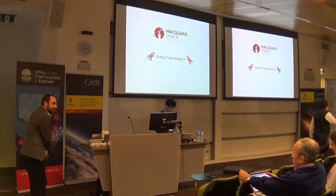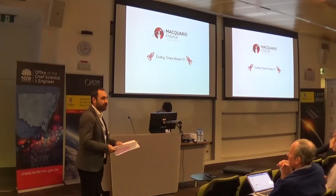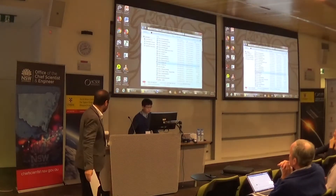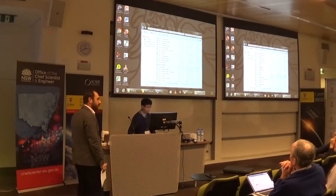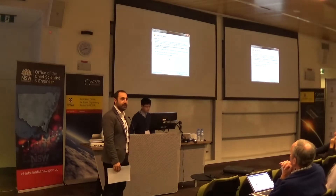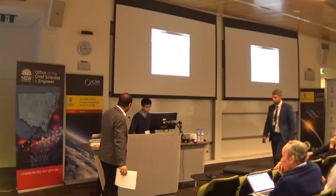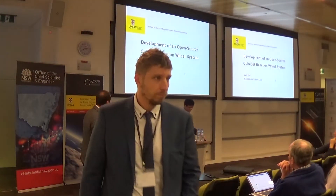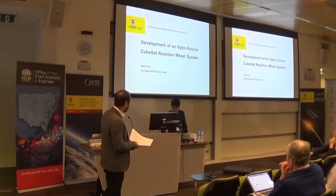Talking about student-led projects, we've had one for about 21 years at UNSW: BluSat. Mark is a member of BluSat, and I've had the privilege of working with these guys for about 11 years now. So Mark is going to tell us — he's graduated recently — about his experience over the last five years, talking about the open source CubeSat reaction wheel system.